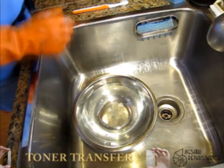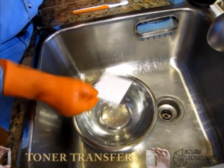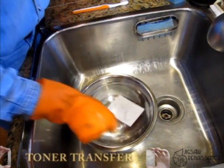The next step is to actually remove the paper from this sandwich of paper, toner, and board.